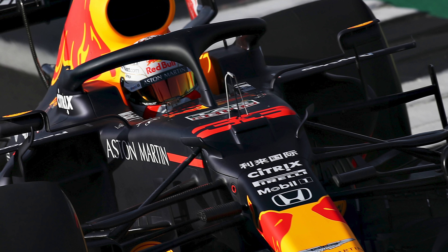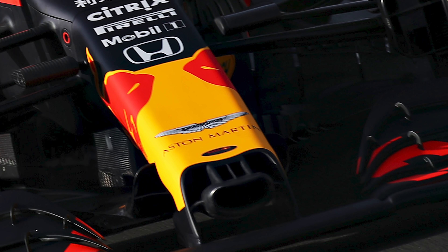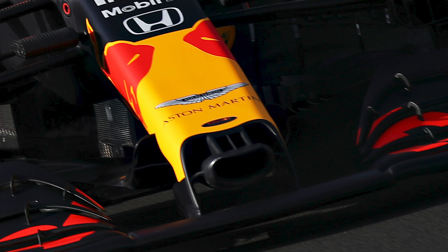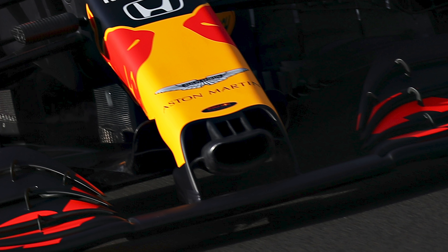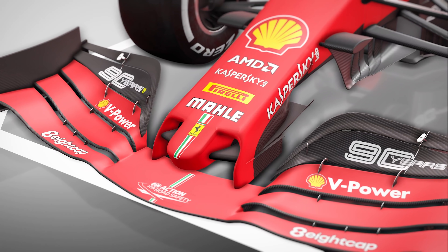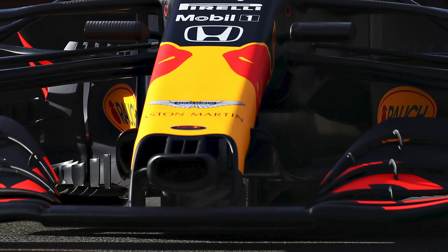The nose has also undergone a bit of plastic surgery, and the snorkel now features an extended lip on the top part. This is surrounded by two further nostrils, which seem to be employed in a similar fashion to Ferrari's added snout at Singapore last year. These nostrils appear to feed out into the cape section, which should boost the overall front-end downforce of the car.